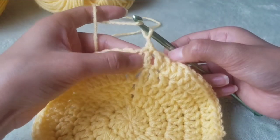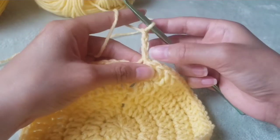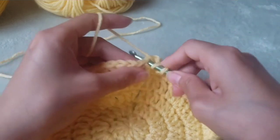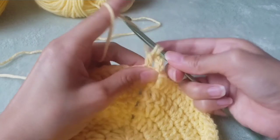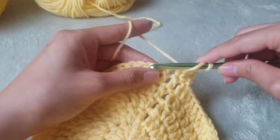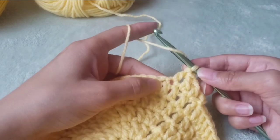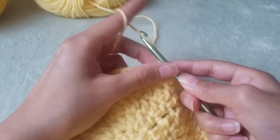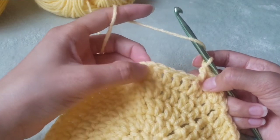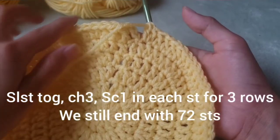Slip stitch together through the third chain from the chain three stitches, and then chain three again. This counts as a stitch, so that's one double crochet. Then we add one double crochet into the next three stitches — that equals four stitches — and then double crochet two times into the next stitch. This is the repeat all the way to the end of the row: one double crochet into the next four stitches, then two double crochet into the next stitch. By the end of this row we ended up with 72 stitches.